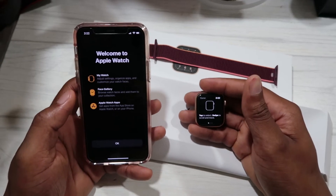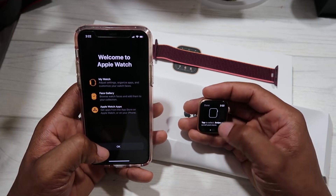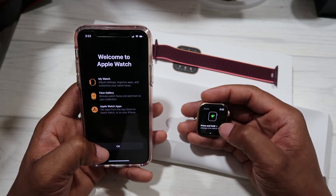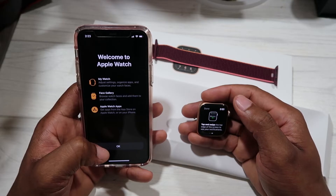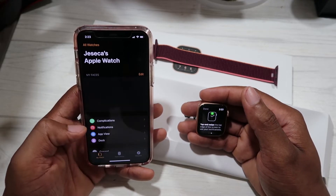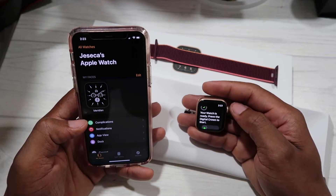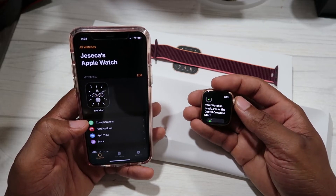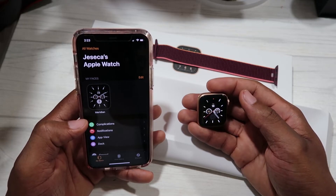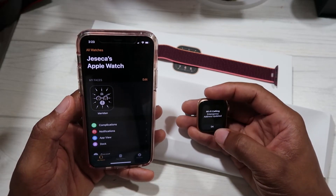Now we're at the next step — it says welcome to Apple Watch. We hit OK. It says swipe to scroll on the watch, press and hold to change the watch face, and tap the top edge to see notifications — pretty much the same functions as the iPhone. On the phone we hit Done, and on the watch it says your watch is ready, press the Digital Crown to start. We press the crown and feel a little vibration, taking us to the watch face. It also says Wi-Fi calling emergency address updated.